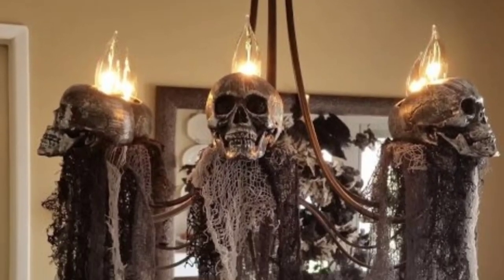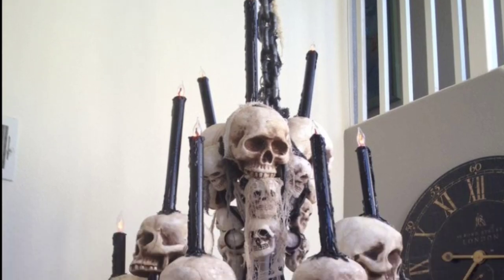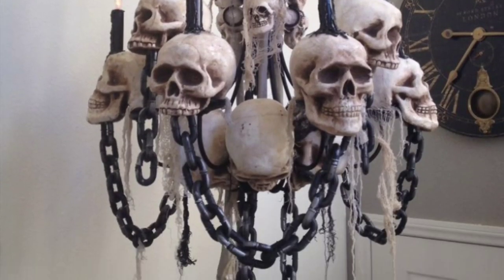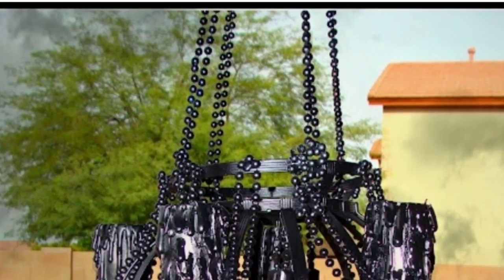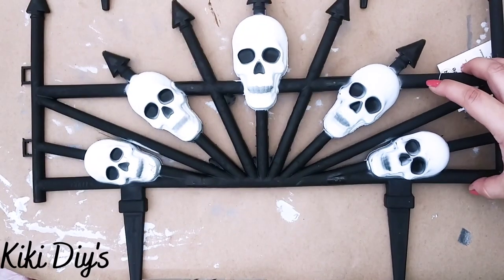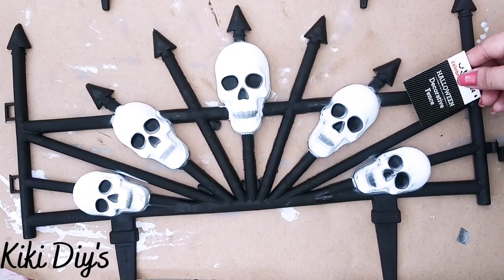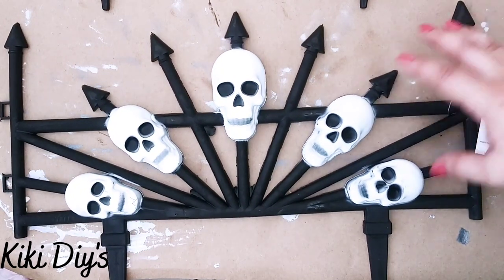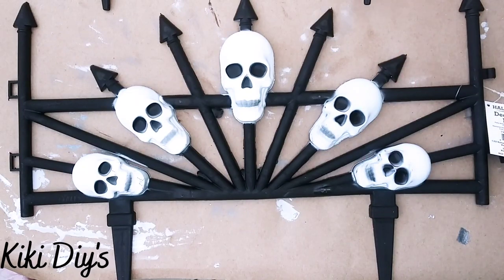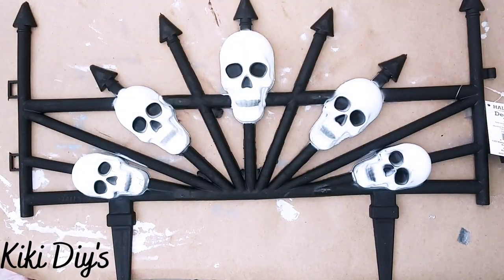If you know me, you know I love holiday chandeliers and Halloween isn't an exception. So I went to Pinterest and I found all of these beautiful chandeliers. So I'm gonna make mine. And here we have this garden fence that I got from Walmart — it is $2.34 — but I just want to spruce it up a little bit and make it like this one.